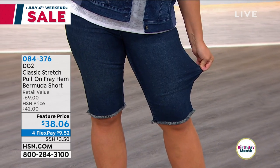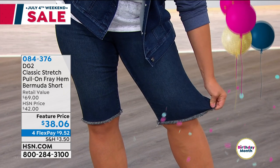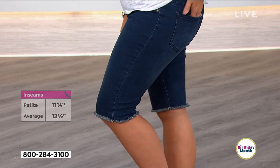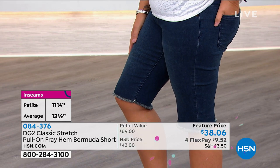Emily, what size are you wearing in those shorts? The large. Okay, so the sizes are extra small through extra large, 1X, 2X, and 3X, in average and petite inseam — so 11 and a half inches or 13 and a half inches. Just decide how long you want it, average or petite.